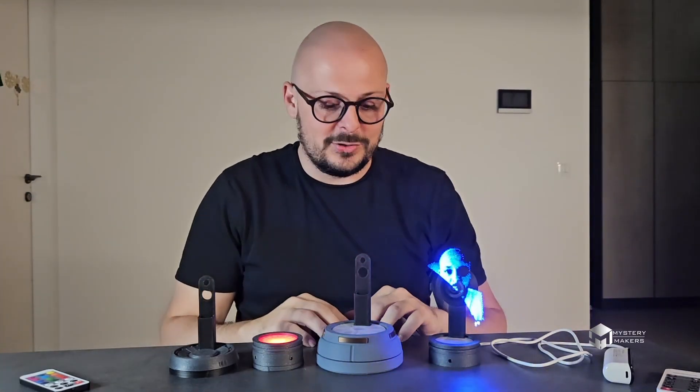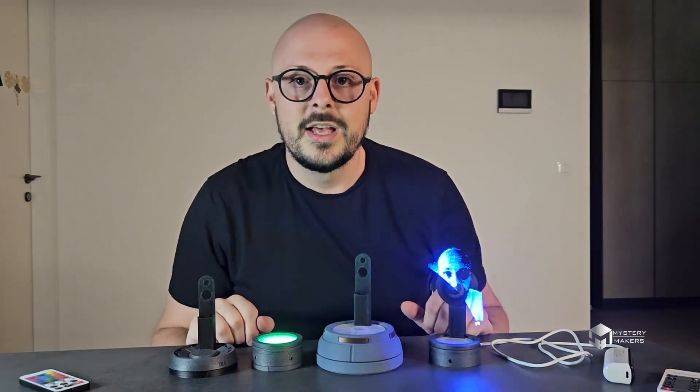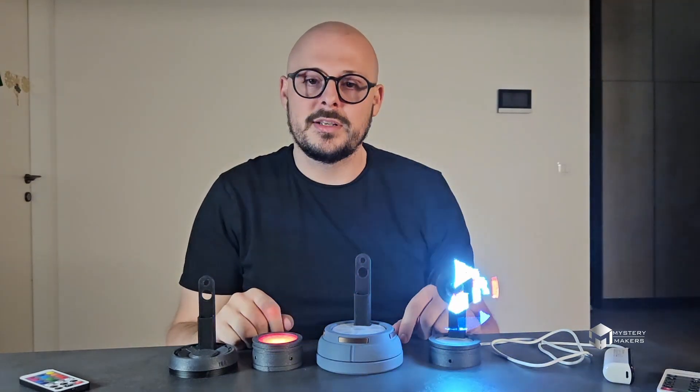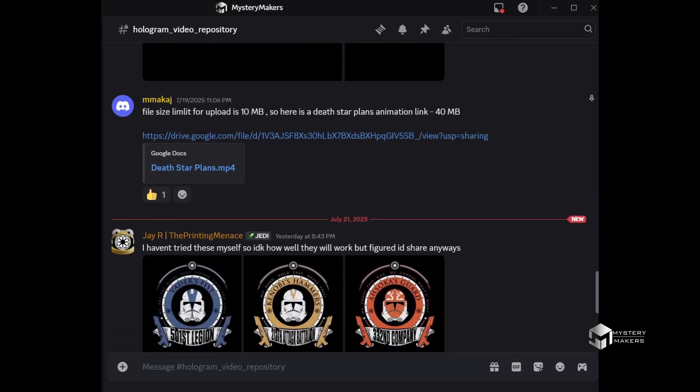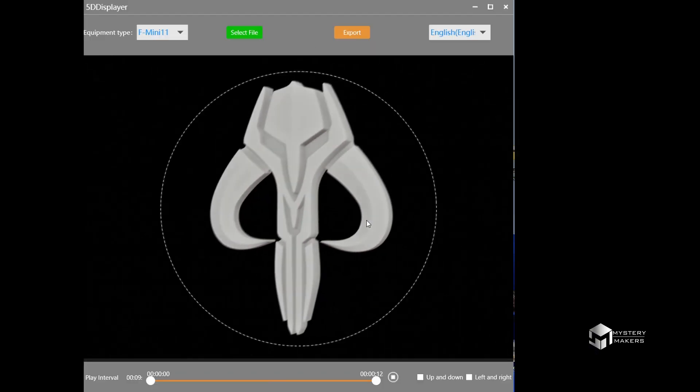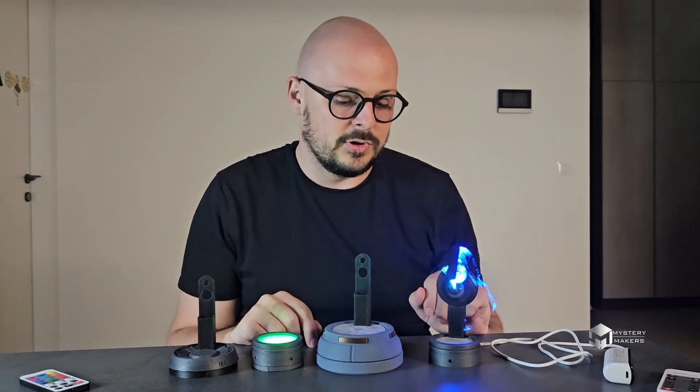Hey guys, let's dive into these holographic display stands a bit further. Before we start, I do have to mention that on Mystery Makers Discord you will now be able to find all these animations and more that you can download and turn into a bin file, which is compatible with the holographic display electronics.